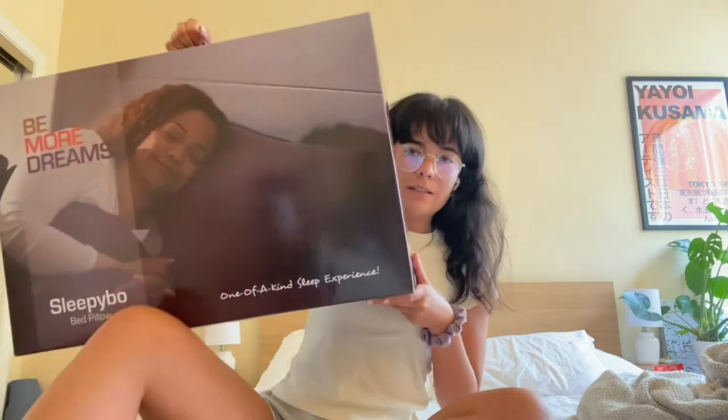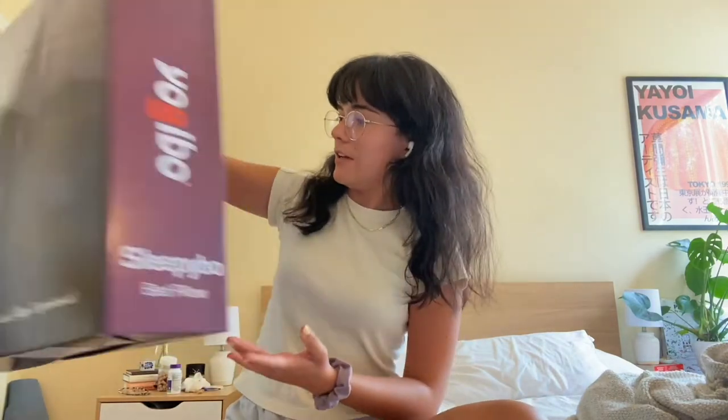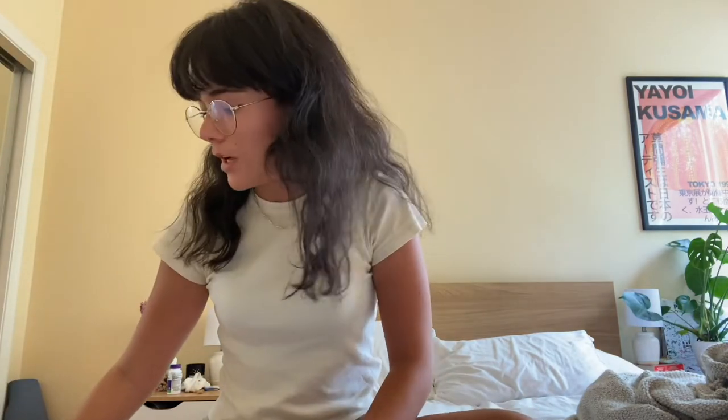Hi! I am here to talk about this really cool new product that I got. It is this Yogi Bo Sleepy Bo pillow in this cool purple color. I'm so excited to try it. I've been in the market for a new pillow and it's supposed to be the comfiest thing ever.